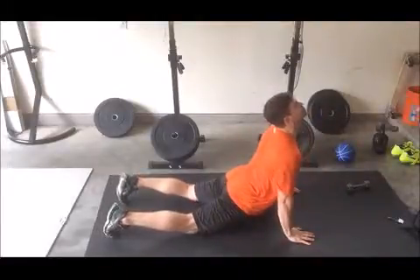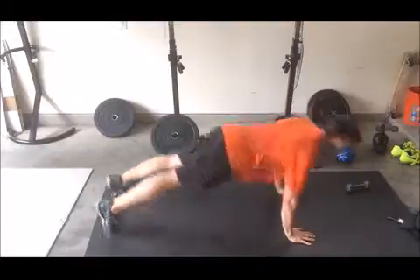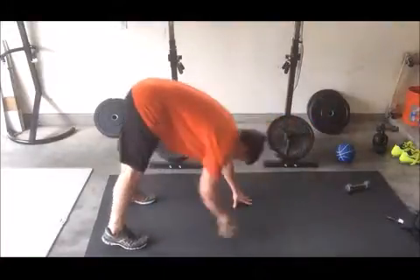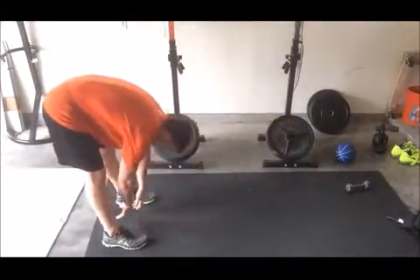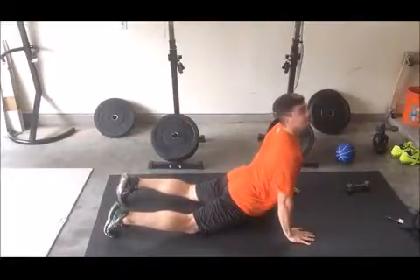This next move we're calling the ground arch. It's very simple. You start on your belly, you put your weight on your toes, and you push your hands downward, keeping your hips down, thus stretching the front part of your abs and your core and your hips.